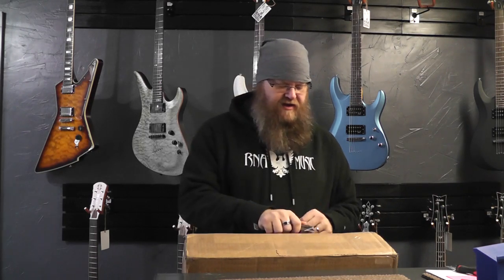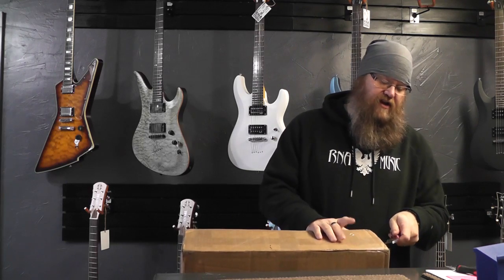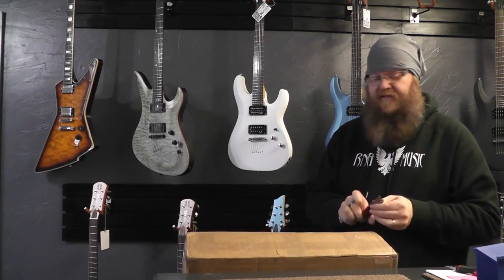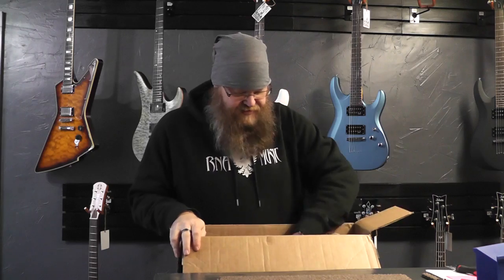Alright, let's see what it is. I hope everything's okay. I ordered this — it's actually used, it's not a new guitar, it's a used guitar, and you'll see why in just a minute. It's from someone I don't typically order from, but I found it online and it's kind of too good to pass up — it was a super killer deal. Hopefully everything looks good.